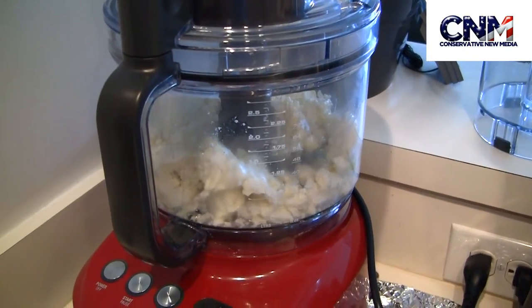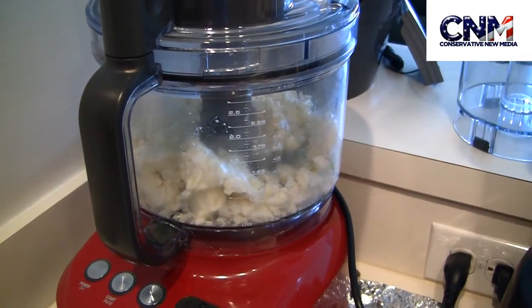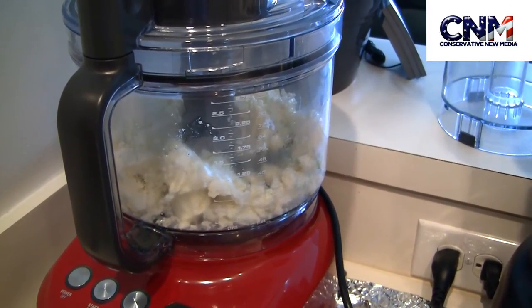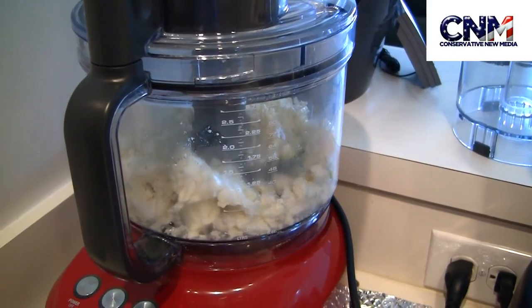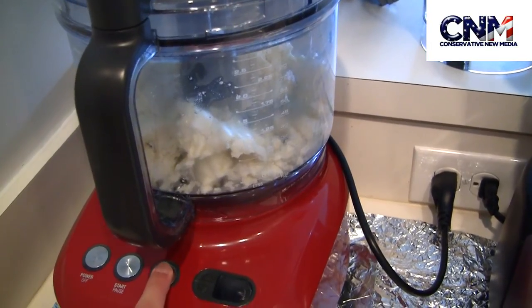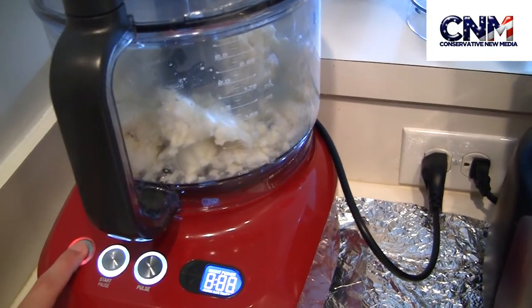After 10 minutes, the dough has cooled down. I transferred it into my Breville in the large 16-cup bowl. Now we pulse it.